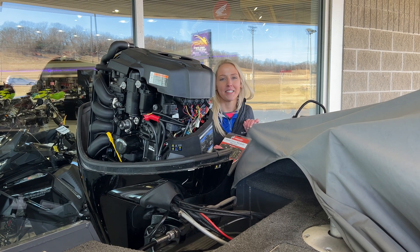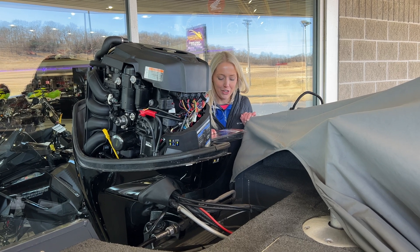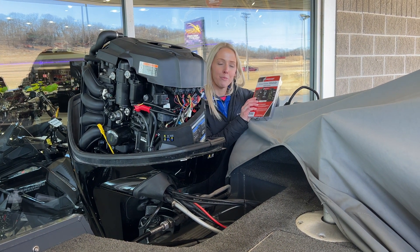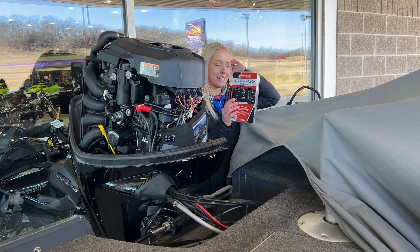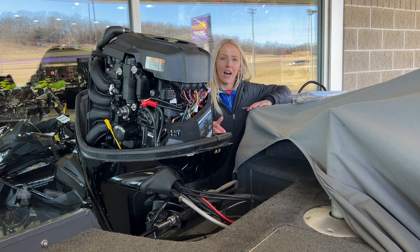Hey guys, it's Mindy here at Betesnick Power Sports in Richmond Center, Wisconsin. Today I just wanted to show you this neat device that we have — Vessel View Mobile. It's really inexpensive, I think $300 or less to purchase, and it is awesome.